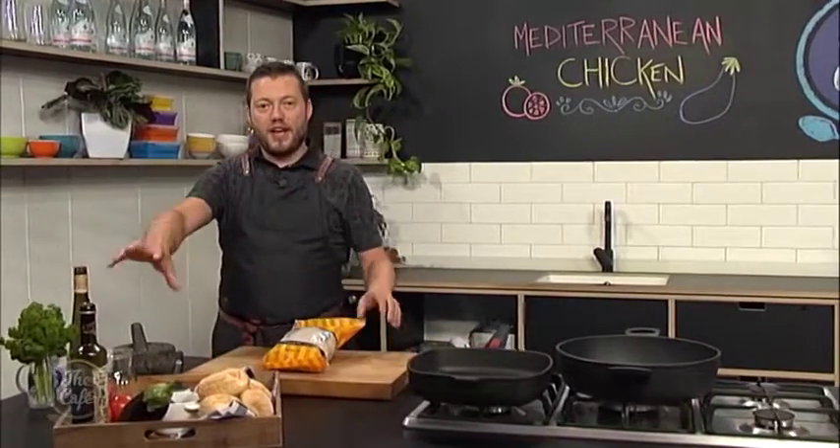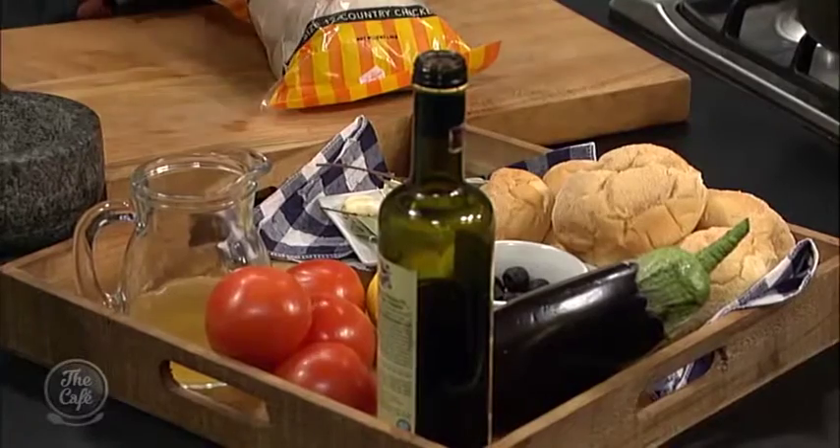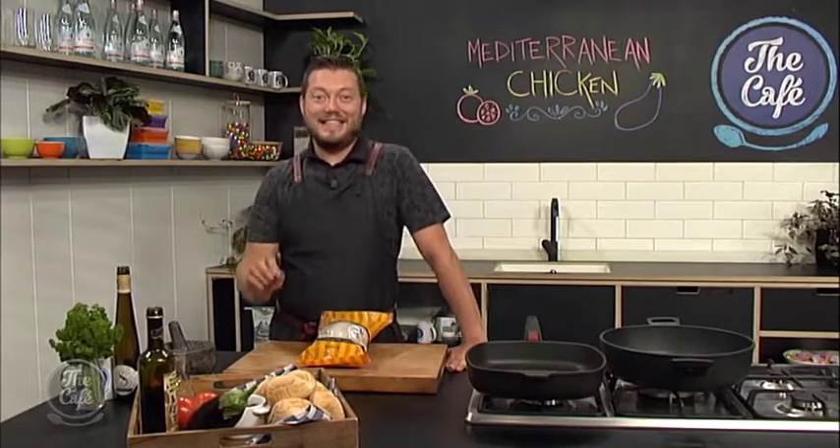It's going to be a really Mediterranean theme to this recipe. We've got the chicken thighs and we're going to make a nice rich tomato stock. We've got lots of fresh flavours like eggplant, olive oil, balsamic vinegar, black olives, and lots and lots of garlic. It's going to be absolutely great — a fantastic easy dish, all in one pan.